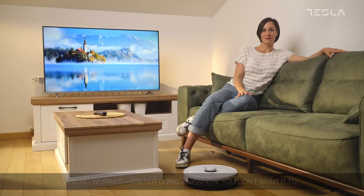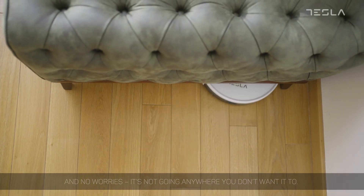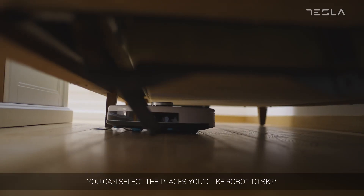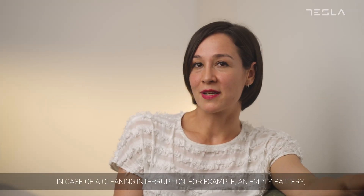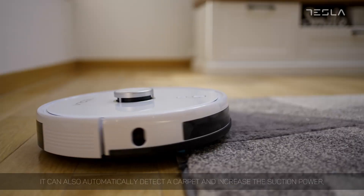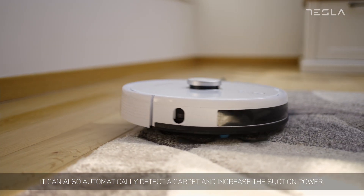And no worries — it's not going anywhere you don't want it to. If you want a room or a specific area to be left out of the cleaning, you can select places you'd like the robot to skip. In case of a cleaning interruption, for example an empty battery, the device returns to the stopping point and continues cleaning where it left off. It can also automatically detect a carpet and increase the suction power, adjusting to the difference in material.